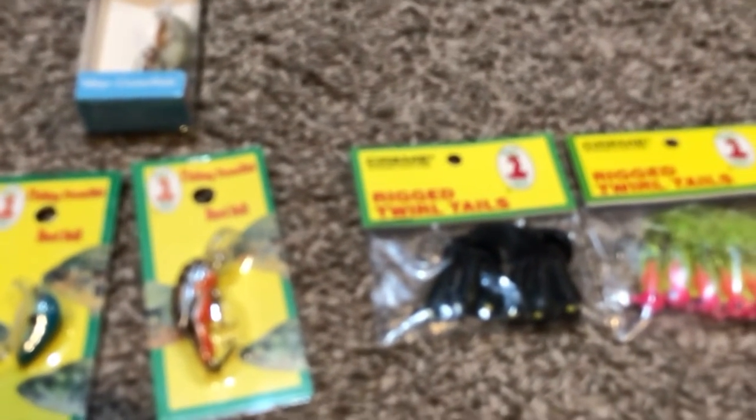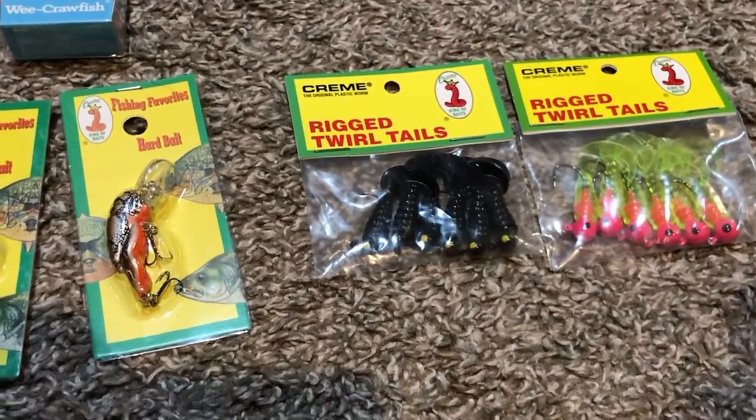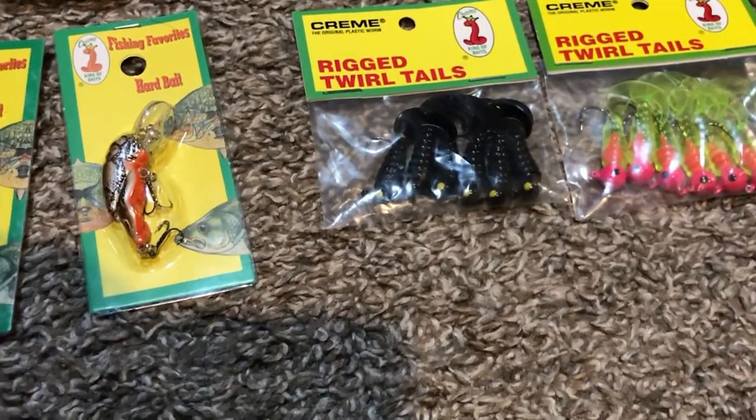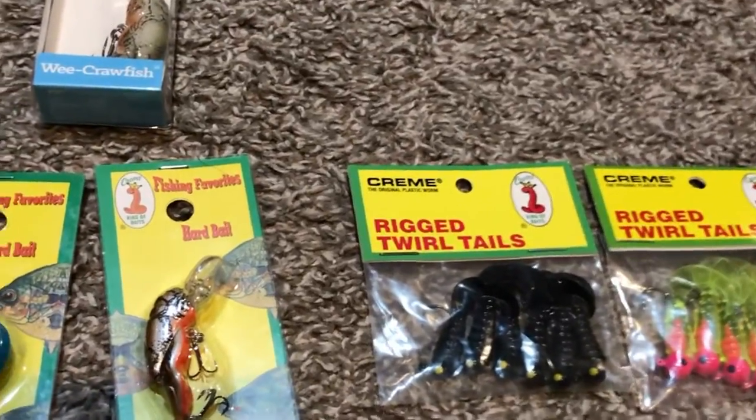Hey guys, what's up? Welcome to the first video on the channel. I'm just going to be talking about a bunch of cheap lures you can get from Walmart, because currently it's too cold to go out fishing. I figured, if I'm starting my channel, let's just do a lure review.